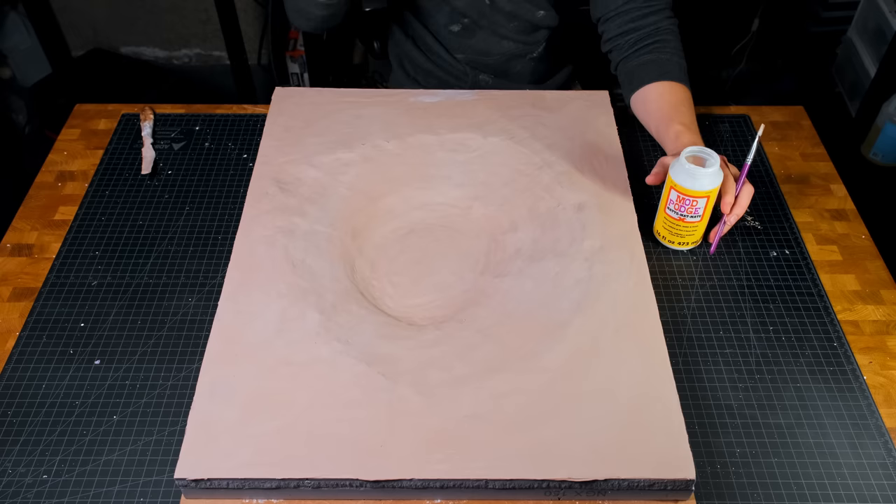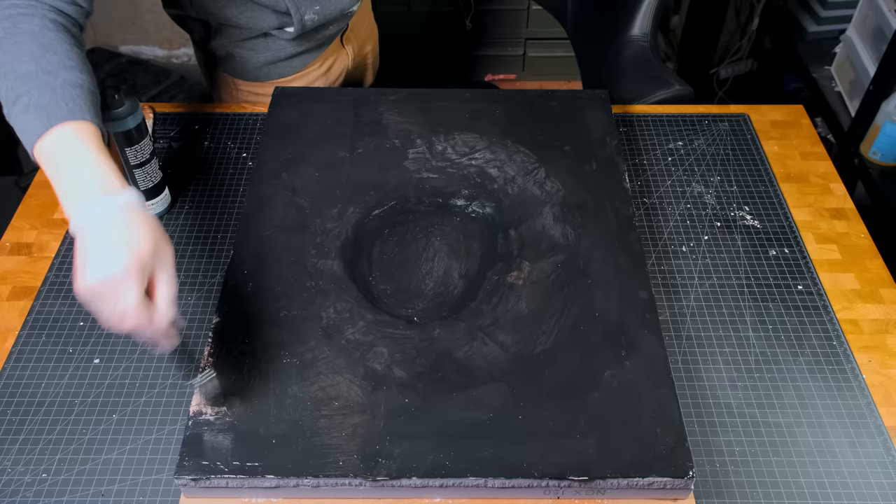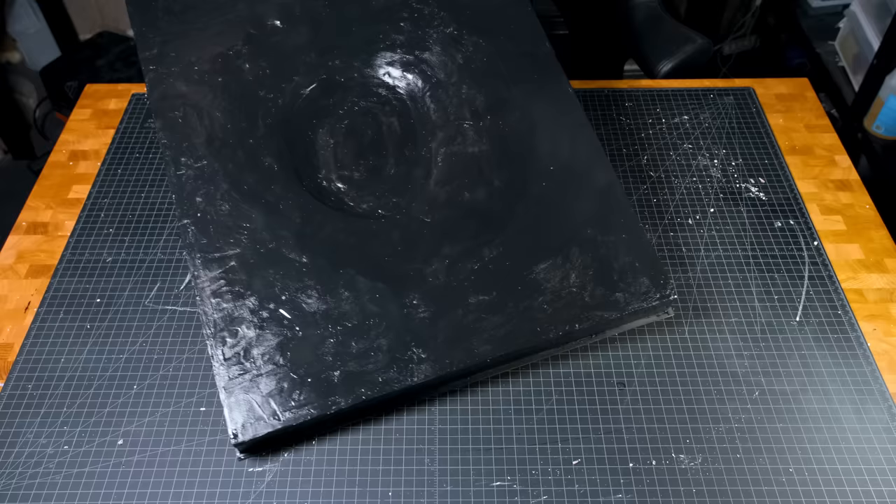After that was dry, I threw on an additional protective layer of Mod Podge and paint. The goal was to create a watertight seal for when I added the resin later on. Unfortunately, it didn't save me from a disaster that ended up ruining this project — but we'll get to that in a bit.